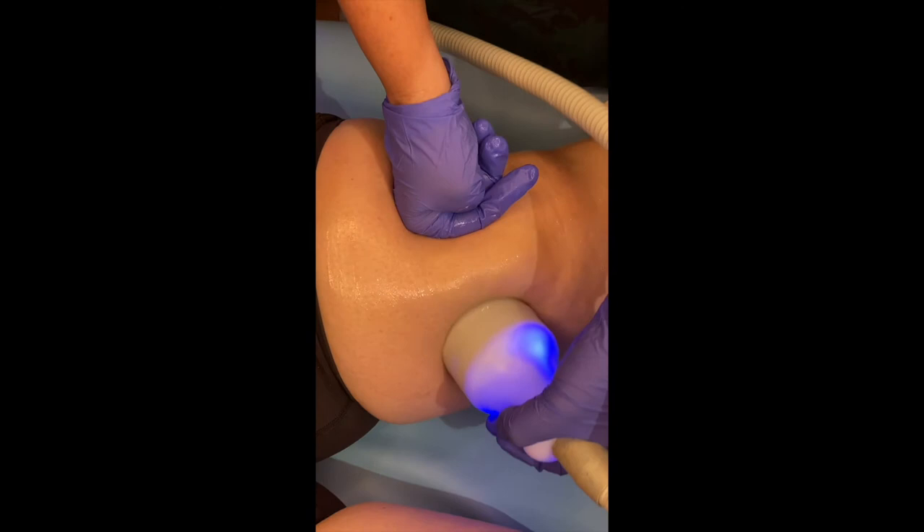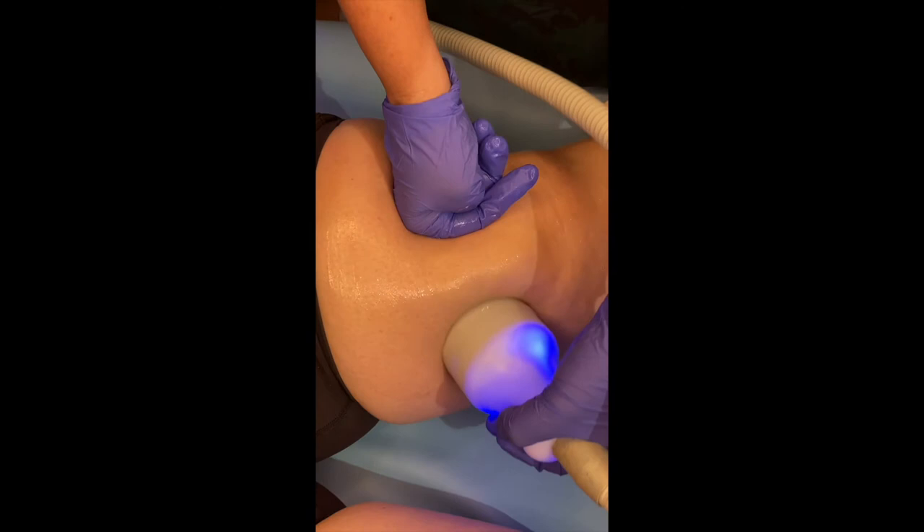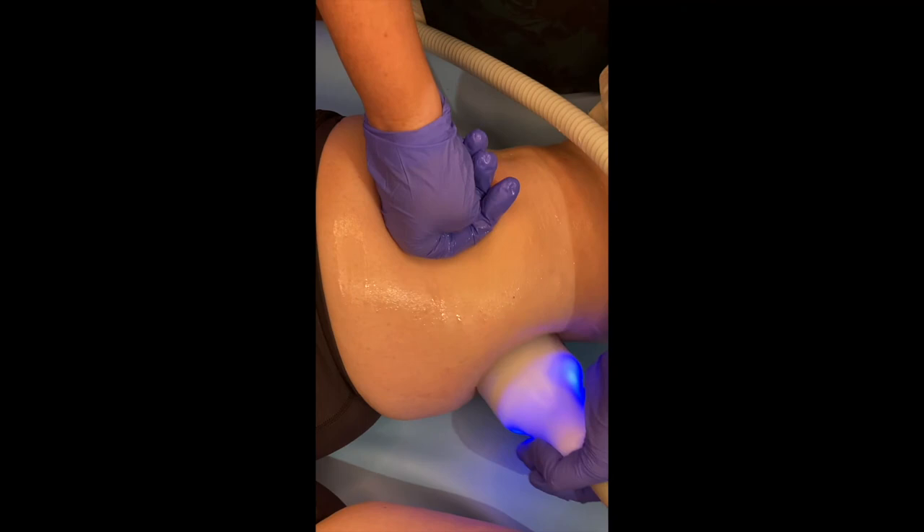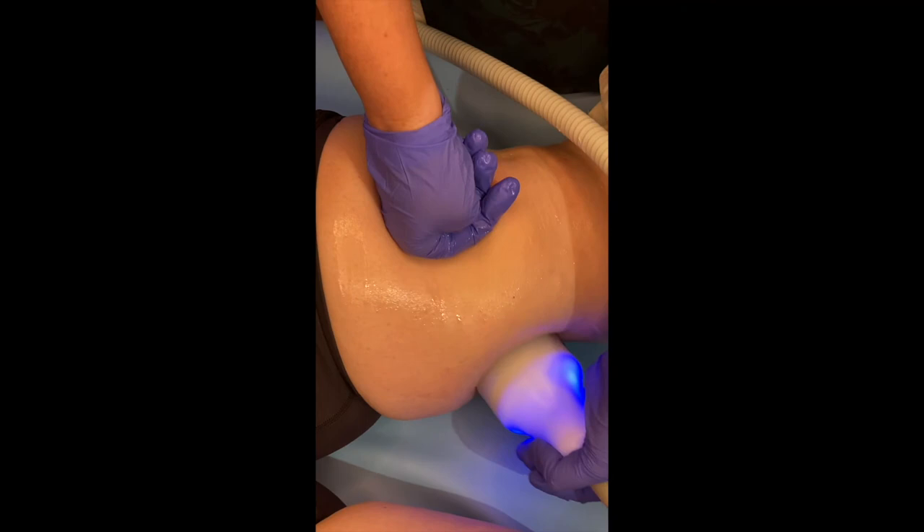There is a coolant in this machine and the temperature is regulated. Also, because the ceramic plate is moving, there's no damage to the skin and no frostbite. You will notice as we keep doing this that she gets a little bit red, but that dissipates shortly after.